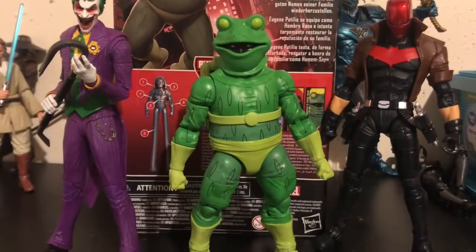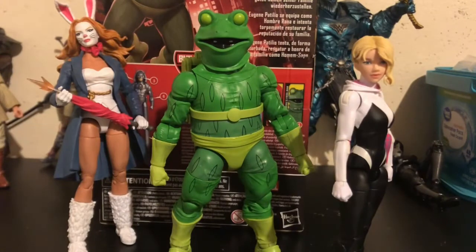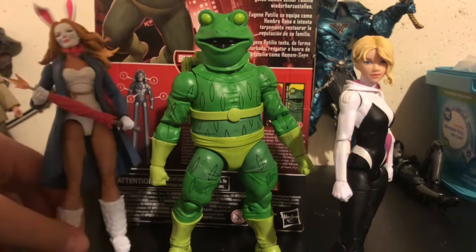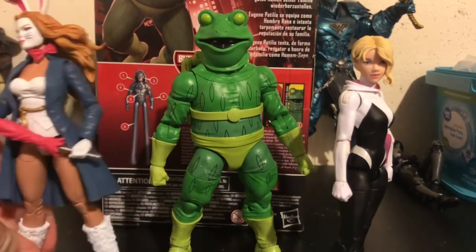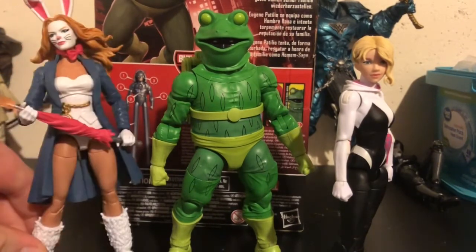Here is Frogman next to two McFarlane Toys figures — Joker and Red Hood. Here is Frogman next to Logan and Venom. And here is Frogman next to White Rabbit — a character I personally picture Frogman with. They were both in Hunted, which was a Kraven story, so that was my introduction to both of these characters.